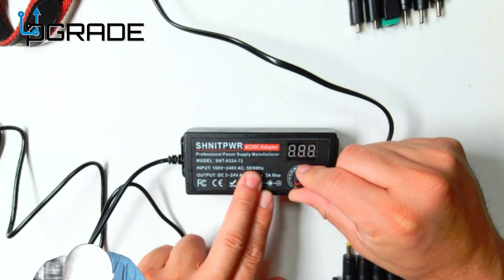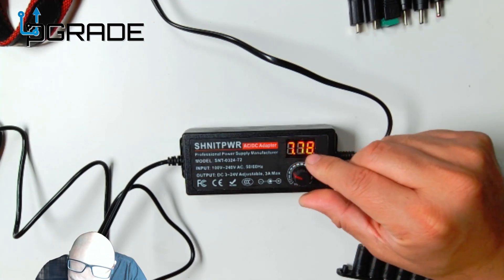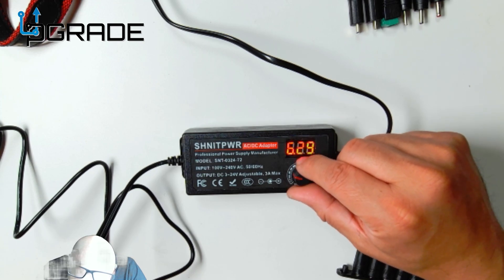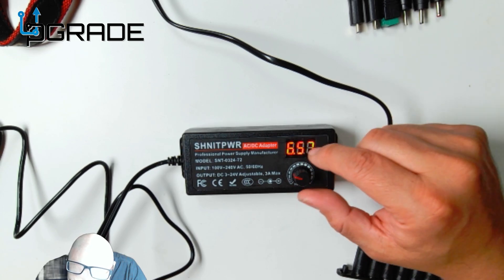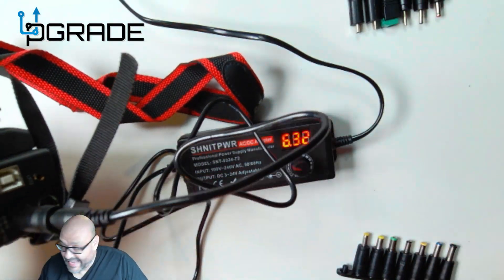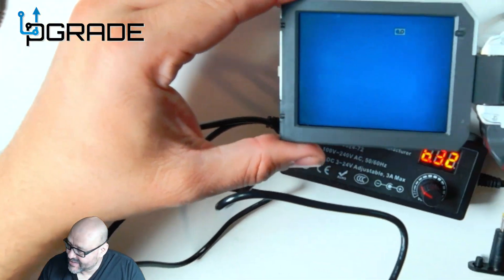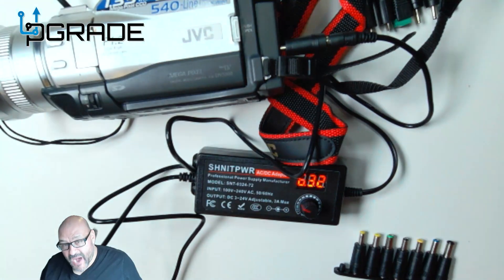Right now we're at 3.52 volts, so we're going to bring the voltage up. We'll adjust it up to around 6.32 volts, a little higher than needed. All we've got to do is plug it in — get the camcorder here, plug it in, and I heard it come on. We've got a camcorder that came on, and if you guys can see the connection, it's working. We've got power to the system using this converter.